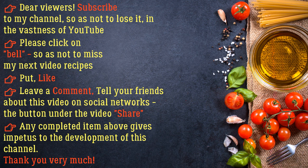Subscribe to my channel so as not to lose it in the vastness of YouTube. Please click the bell so as not to miss my next video recipes, put a like, leave a comment, and tell your friends about this video on social networks. Any completed action gives impetus to the development of this channel. Thank you very much.